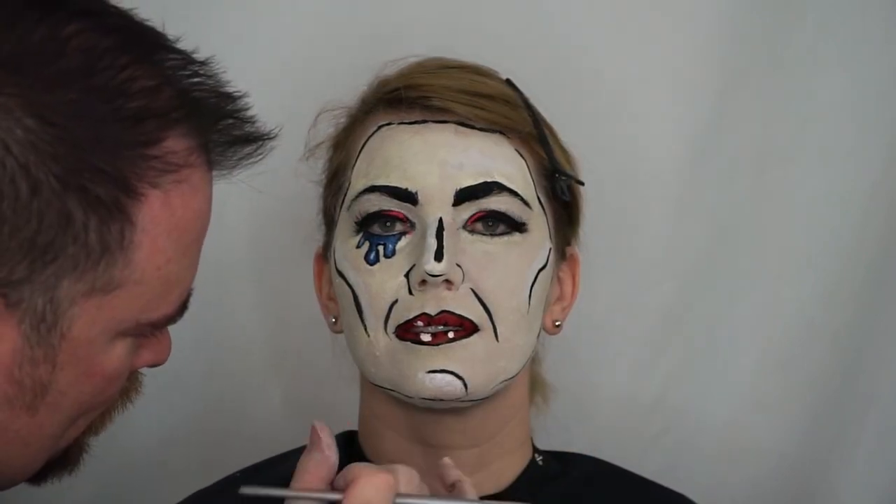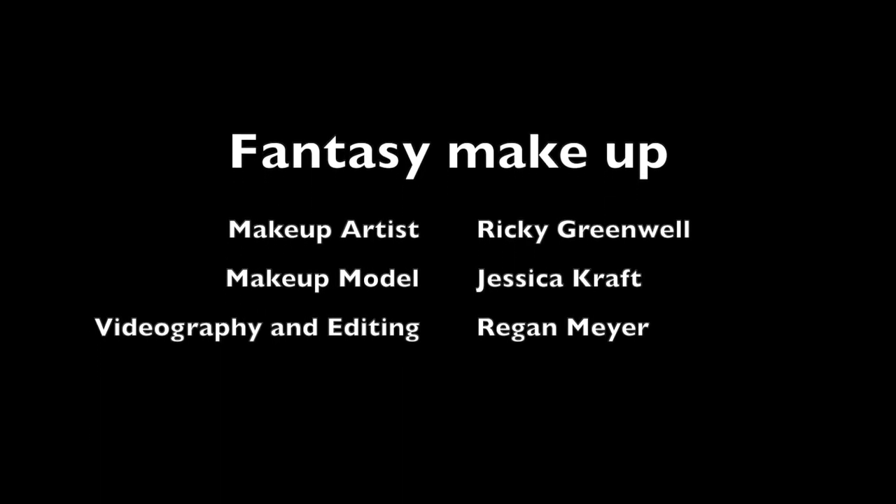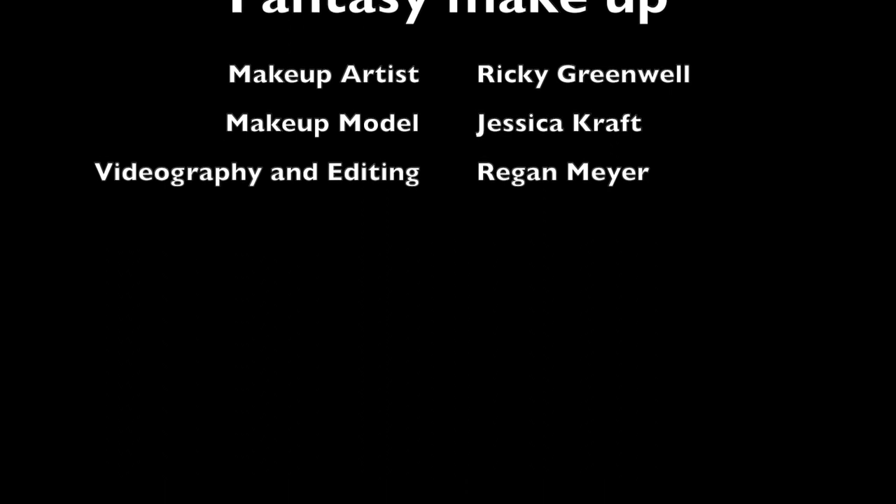I've added a highlight across the forehead, above the cheekbones, on the chin, and down the bridge of the nose. And here we have our completed makeup look in the style of a pop art makeup. It's my hope that you learned something with me today, and remember — if you believe it's possible, you can make it possible. Thank you.